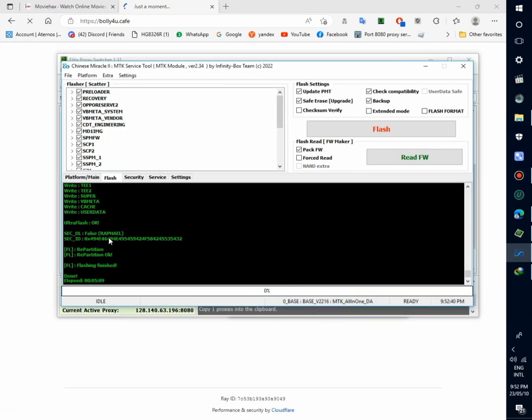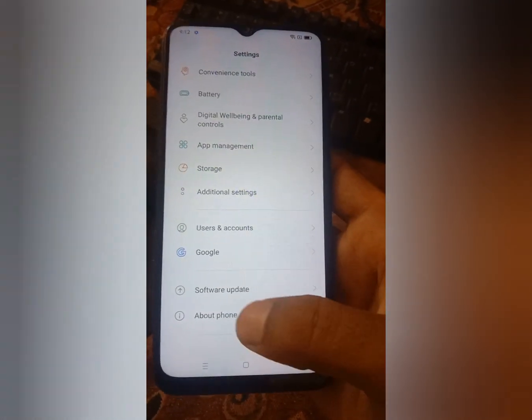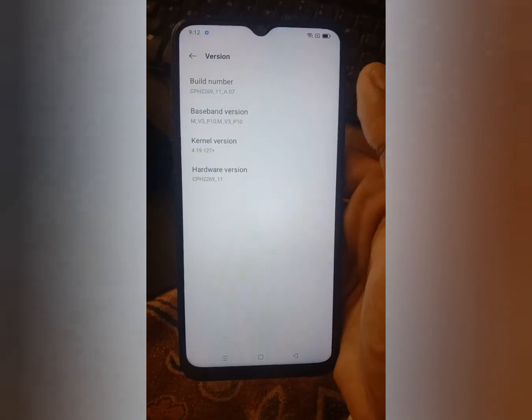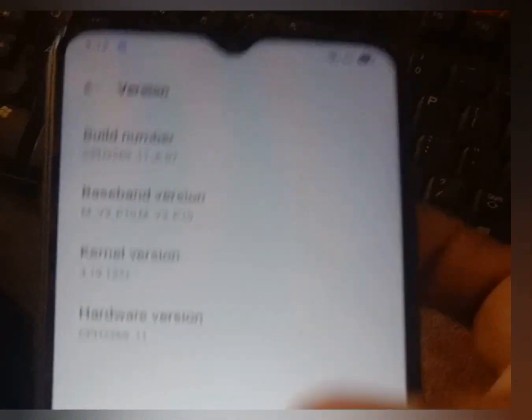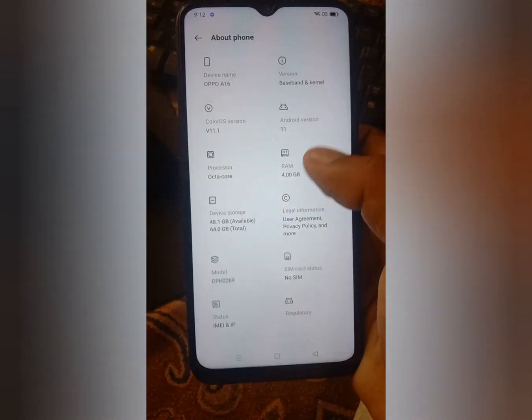Flashing done. Now power on the phone. About menu, kernel version — now you can see the baseband version is downgraded to A7.